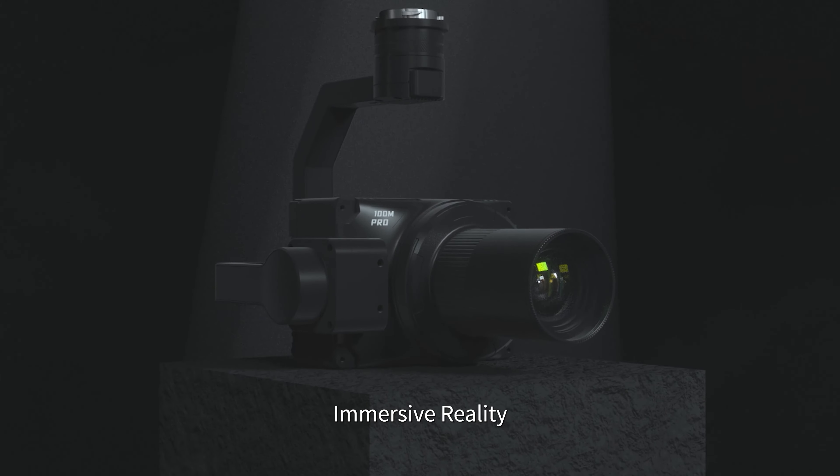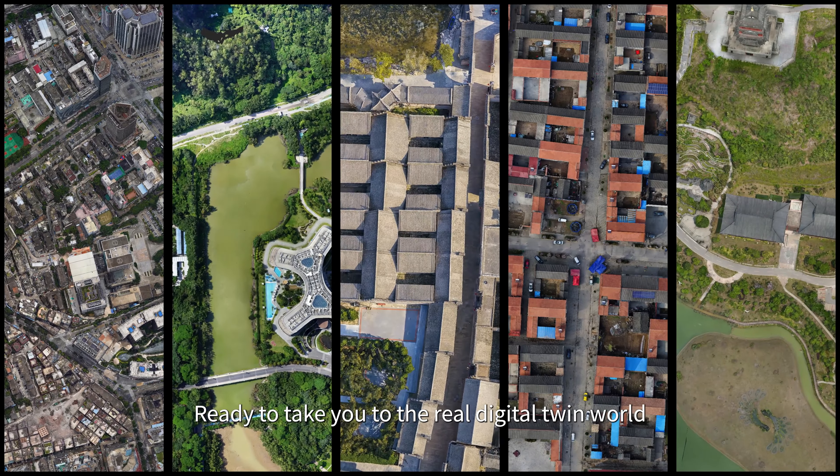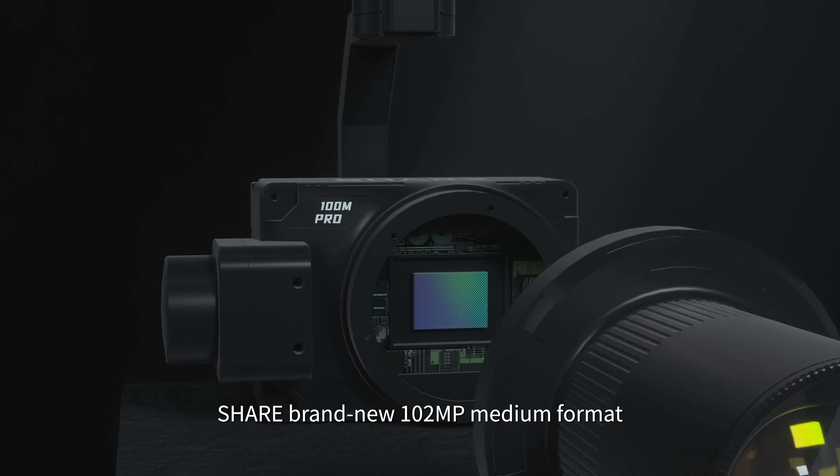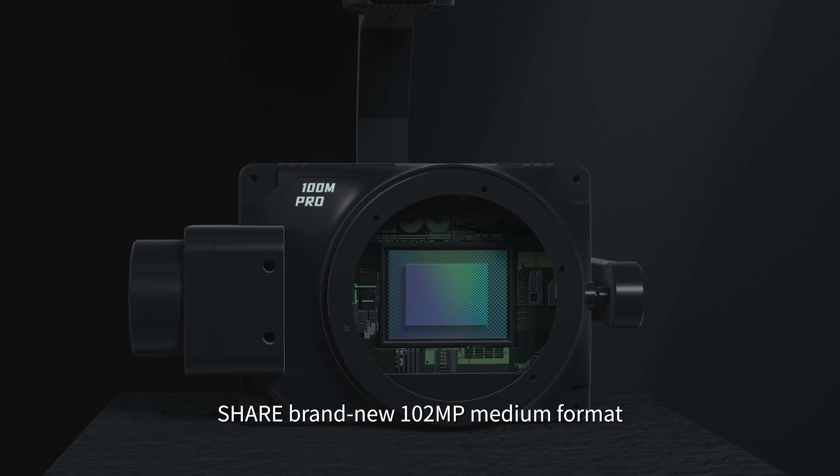Share 100M Pro — view in medium format, extended vision, immersive reality, ready to take you to the real digital twin world.